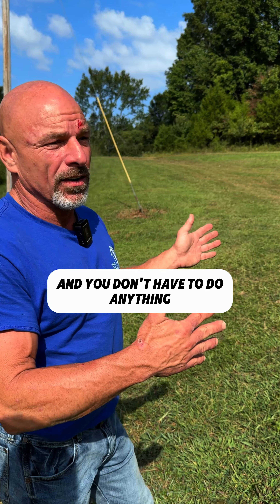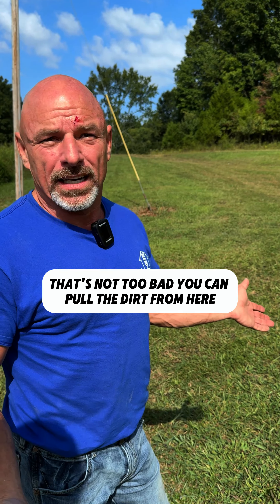If you can dig it down and you don't have to do anything, that's not too bad. You can pull the dirt from here, move it right there, put your dam up, make it however deep you want, and it's over.